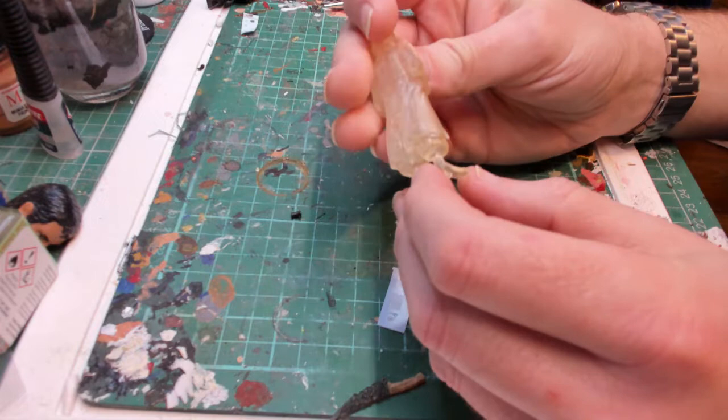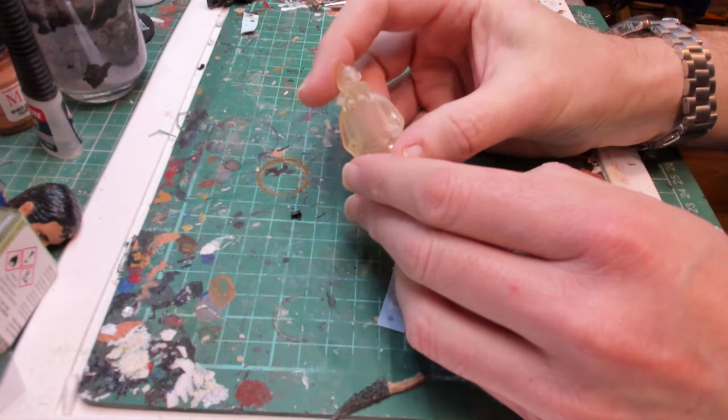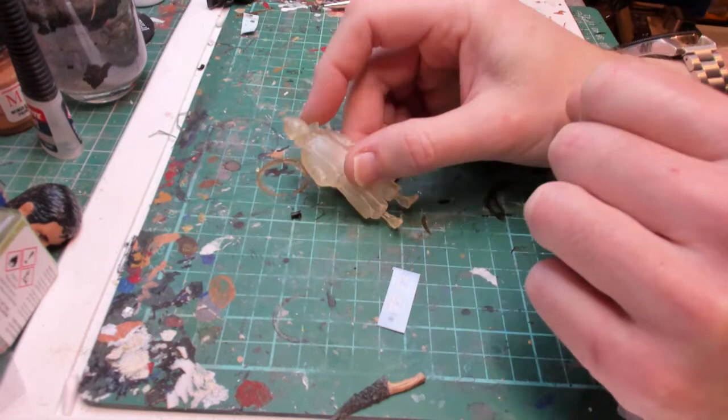So what I'm going to do is undercoat him. There are a couple of filler holes — to make him hollow you've got to have drain holes for getting rid of the resin. So I'm going to fill those holes, undercoat him, and I might stick him on a round base to paint him so I'm not handling him too much. We'll come back and start painting.